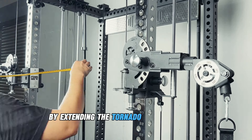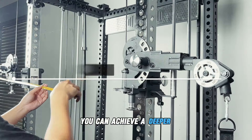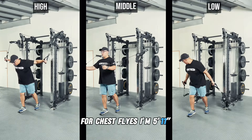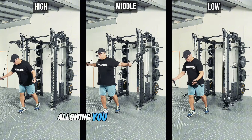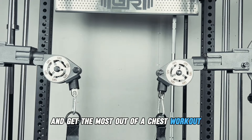By extending the Tornado Arms to their full 81-inch span, you can achieve a deeper and more effective range of motion for chest flies. At 5'11", this wide stretch really maximizes muscle engagement, allowing you to feel and hit various angles and get the most out of a chest workout.